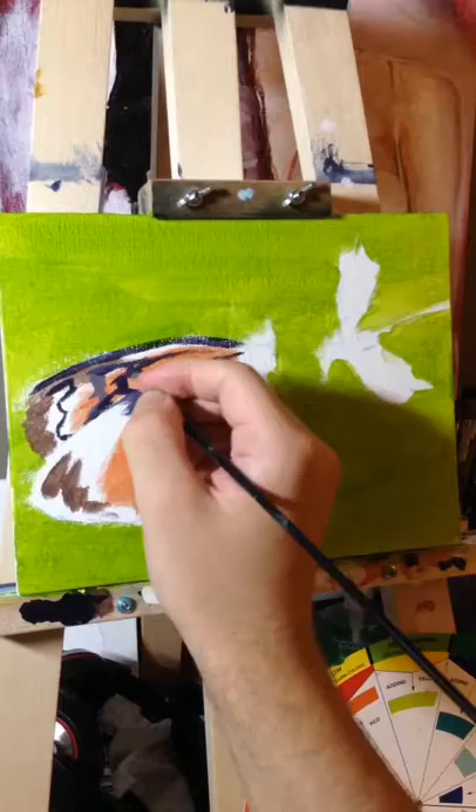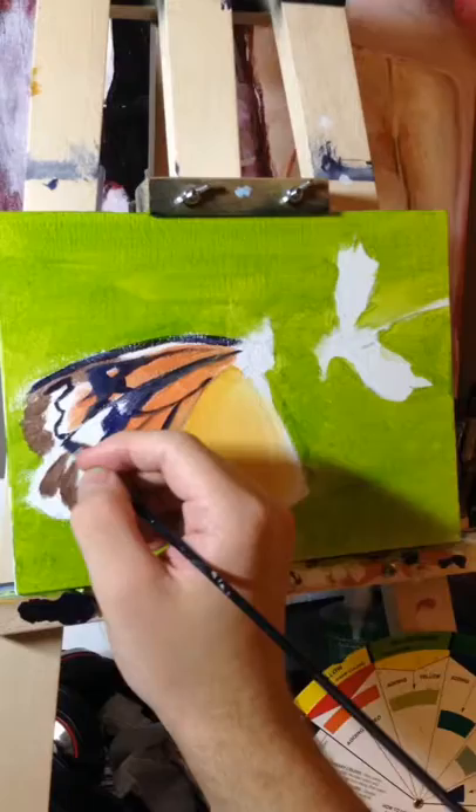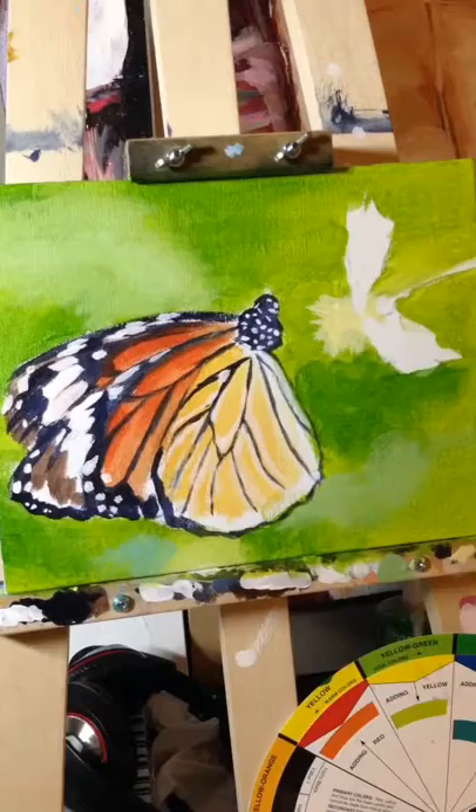I'm using my brush here in an angled way with some diluted dark paint in order to get these sharp, detailed lines. I'm not using the fat end of the brush — I'm using it angled on its side. And I find that the diluted mixture lends itself to those straight lines, as opposed to a thicker mixture which will leave thicker lines.